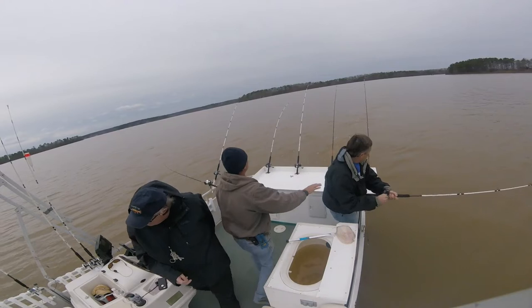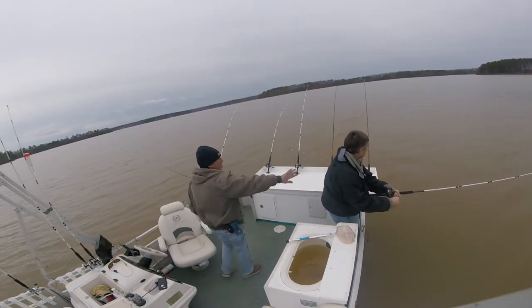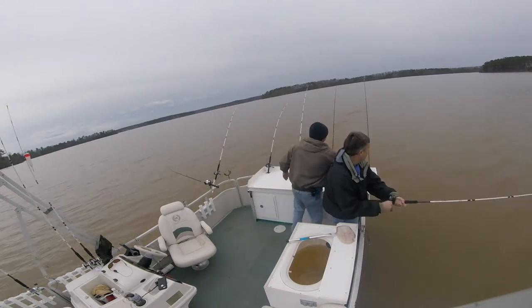Still got the camera on. Take your time. Always keep that fish going that way. You see that line going this way?